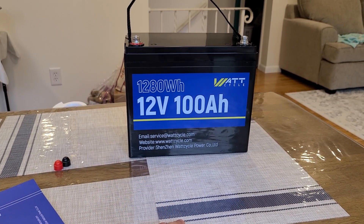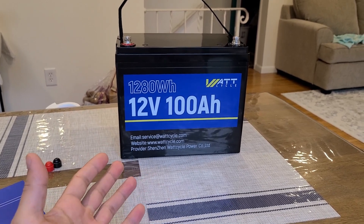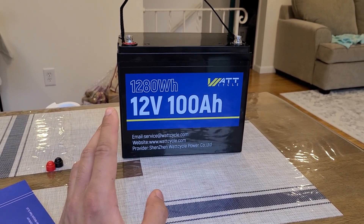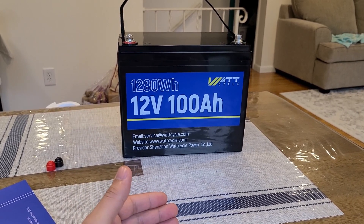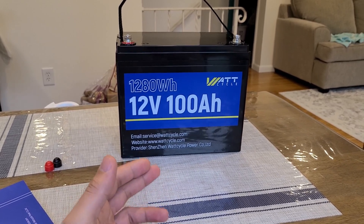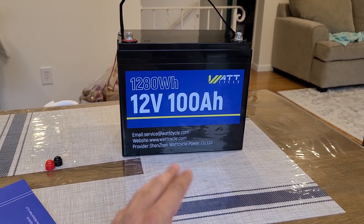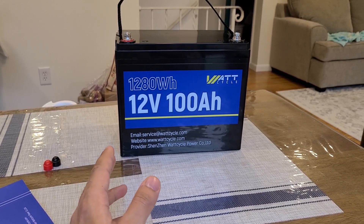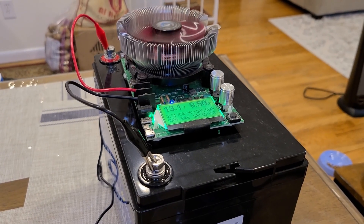Something important to mention: this battery has low temperature protection. If it's below negative 4 degrees Fahrenheit, discharging or recharging will automatically stop. On the high end, it will still function for discharging and recharging up to 158 degrees Fahrenheit — so the operating range is negative 4°F up to 158°F.